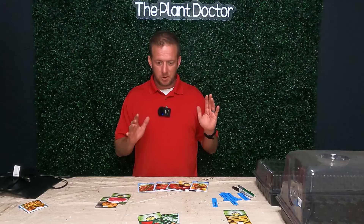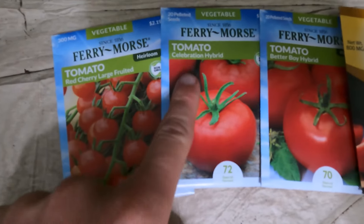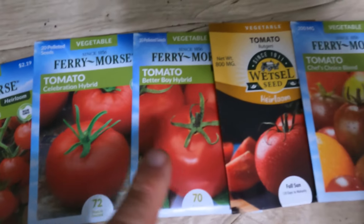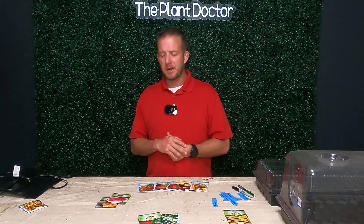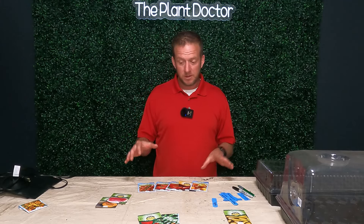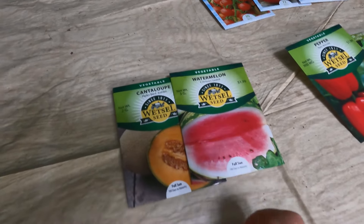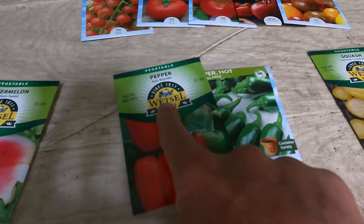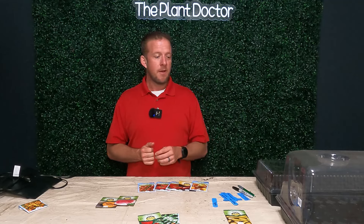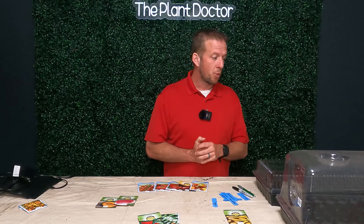The crops we're going to grow are a couple different things. We're going to grow tomatoes — I have red cherry tomatoes, Celebration hybrid, Better Boy hybrid, Rutgers, and Chef's Choice tomatoes. We've also got a few melons: Hale's Best cantaloupe and Crimson Sweet watermelon. Then we have two types of peppers: Yolo Wonder bell peppers and mild jalapeño peppers. And one of my favorite summertime vegetables is squash, so we're going to get some squash growing as well.